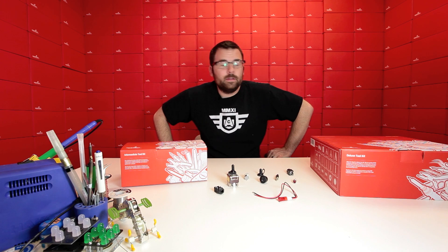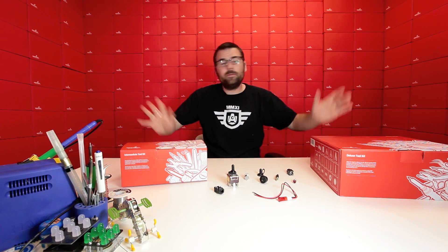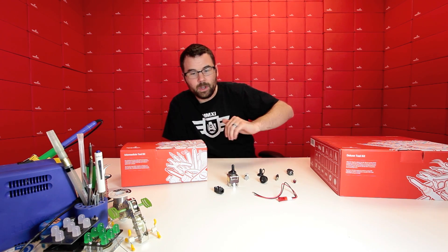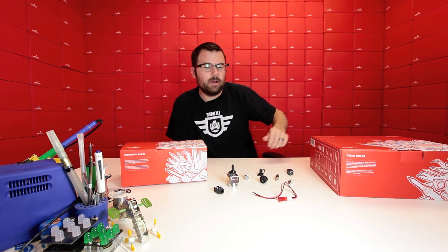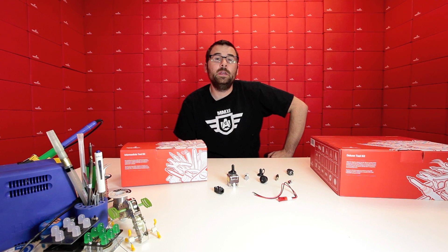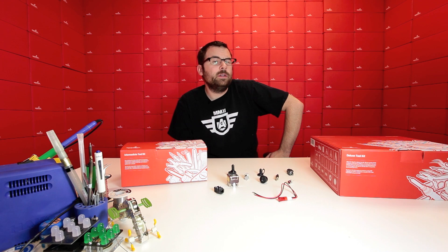There you have it — the finale to yet another new product post. We've got the two new toolkits, which we're very excited about. We also love seeing this huge selection of new connectors, parts, panel mount LEDs — it's all good stuff. Check out the rest of the new product post, as we even have more products listed there. We're actually working on a little demo for next week, so check back then. Thanks for watching — we'll see you again next week!